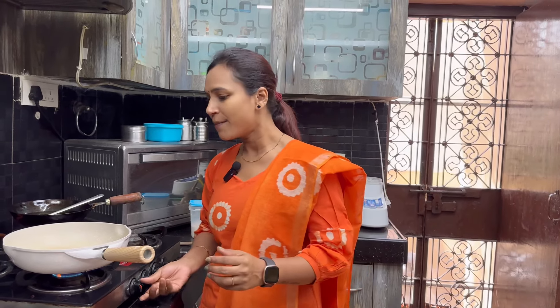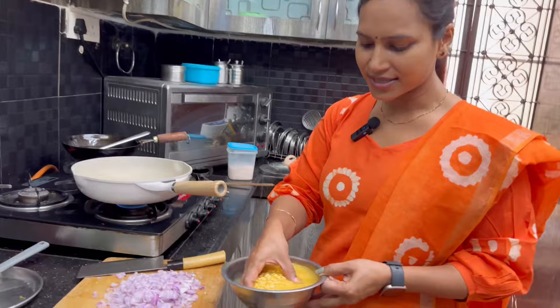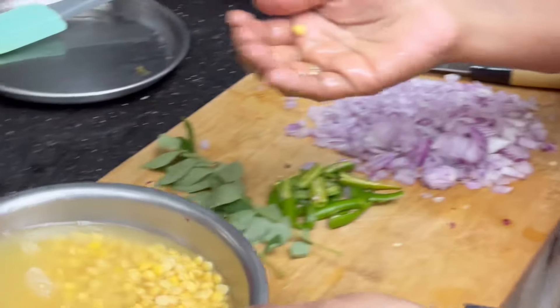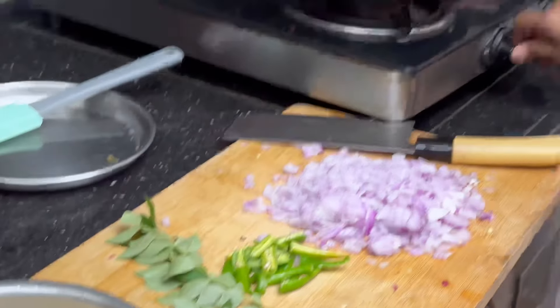Now I will show you how to cook the masala pappas. We're going to make masala pappas — it will be easy and will take about 2 to 3 hours.